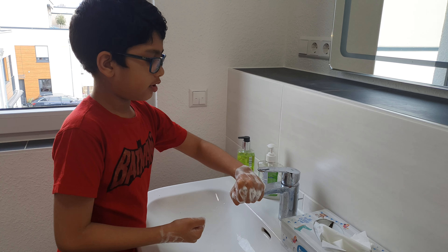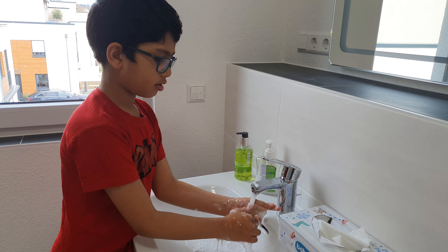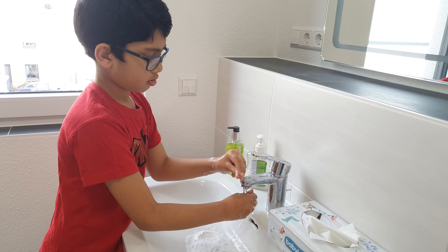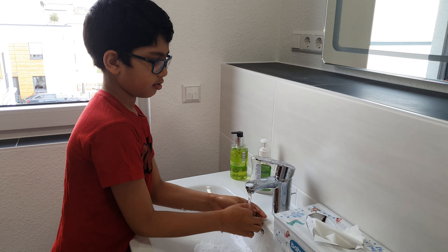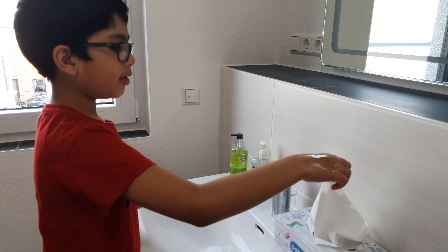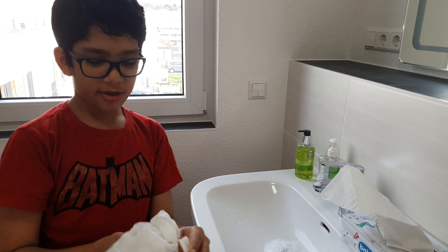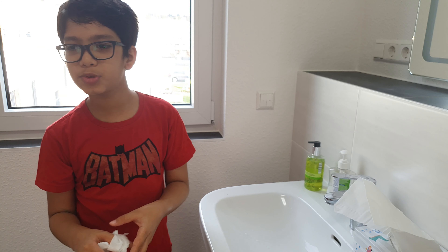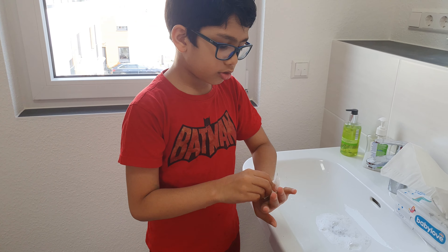Then you take it like this, up, and then you wash your hands. Then you dry it with paper — don't use a towel. When you're done with washing your hands, you could have germs on the towel, so it's better to use paper towels.